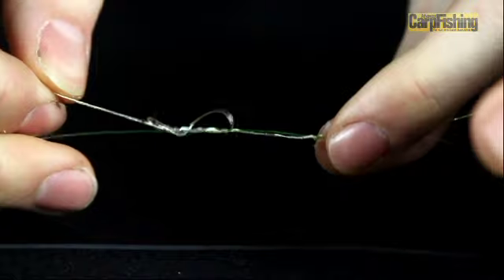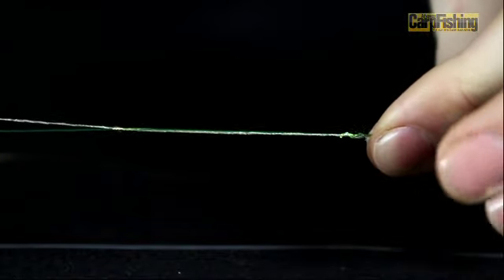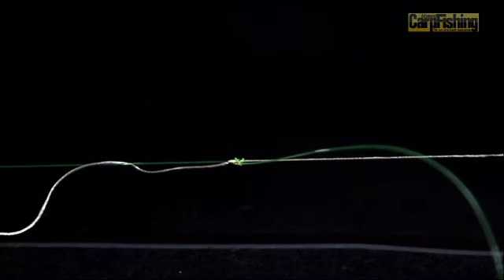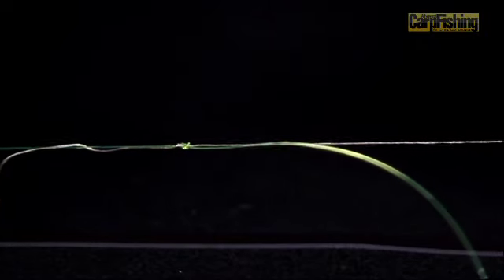Again, by pulling on the tag end, you'll tighten that knot around the line. Then grab your two pieces of material and pull them in opposite directions to put the knots up against each other and bed them down nice and tightly.